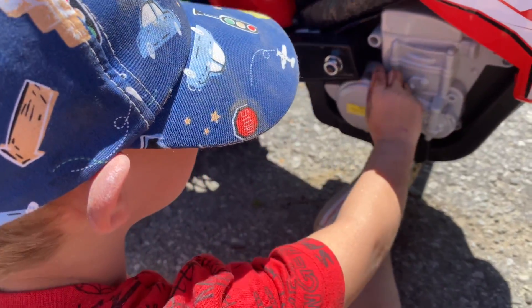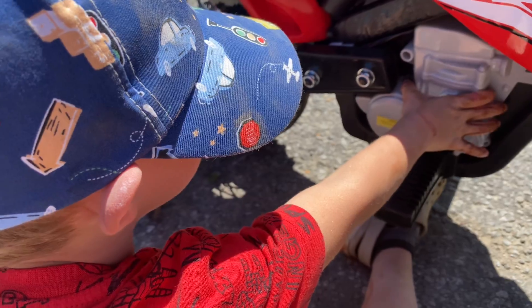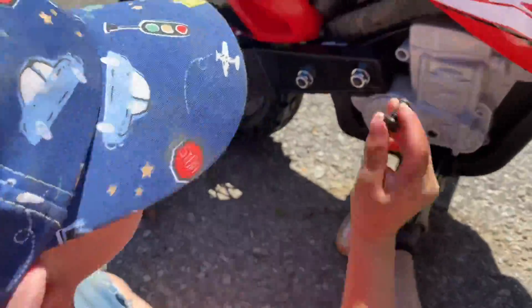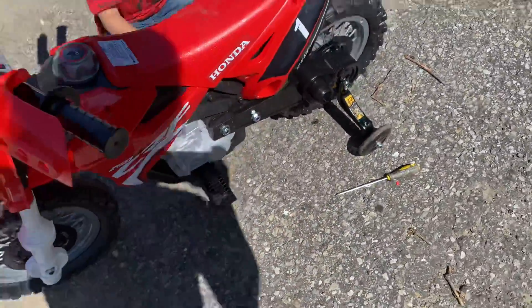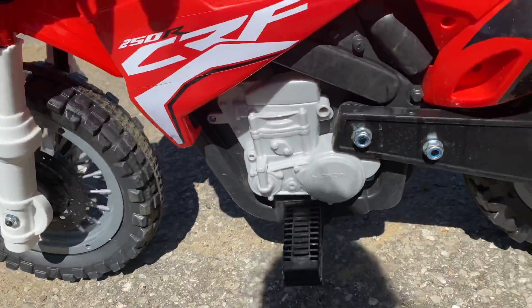Where did you get that nut? Where did you get it? In the garage? Okay, you got your tools? You got an allen key and you got a fill up. I think that's a fill up.